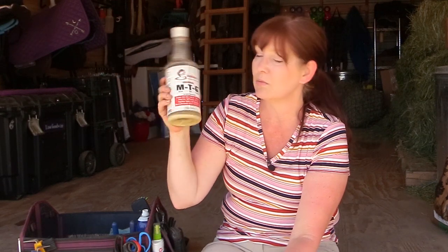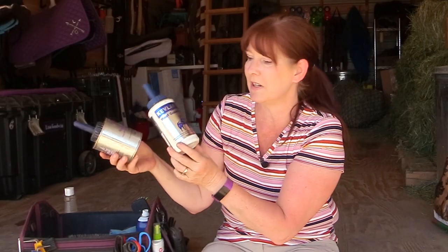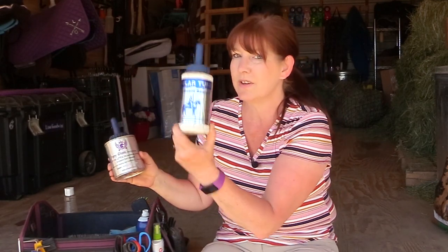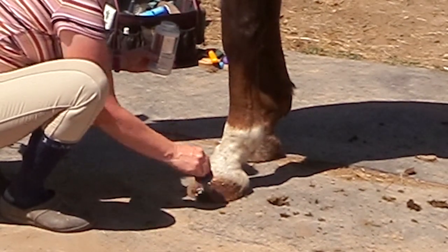I have some hoof conditioners. One is called Kevlar Tough — it's a hoof guard sealant. Then I have Pony Glam Hoof Highlights, which I've had for over a year and it's lasted really well. It's more of a conditioner and hoof dressing, whereas Kevlar Tough is a sealant that helps keep moisture in or out depending on conditions.